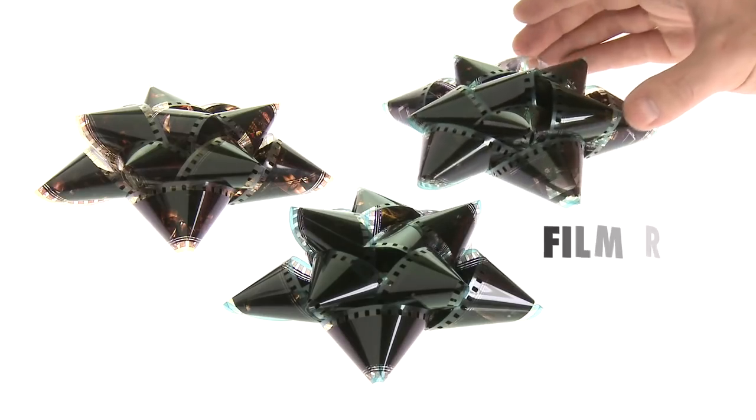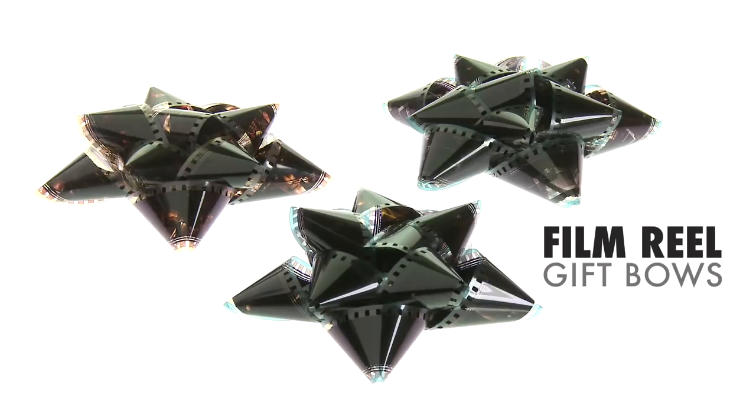Don't just give gifts, give fun. Buy the set of three handmade Film Reel gift bows at vat19.com.